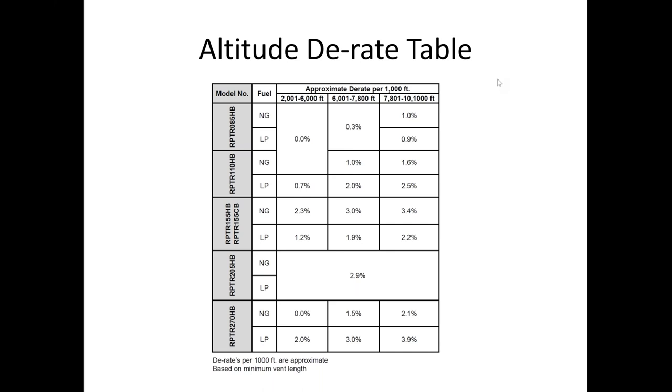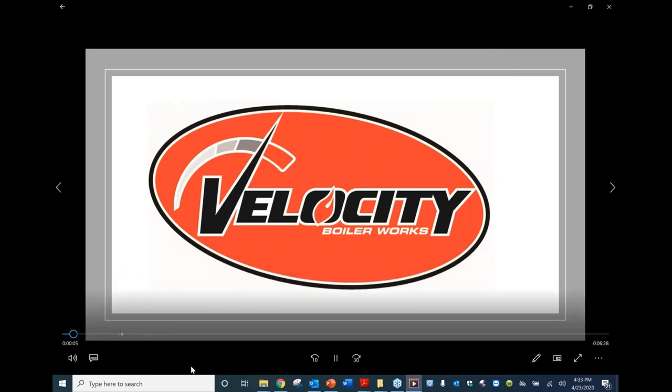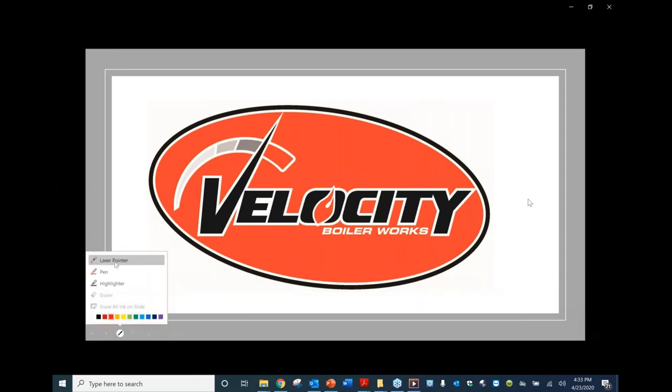In this training we're going to cover the Sage 2.3 control system and setting the product up for altitude and proper fuel.